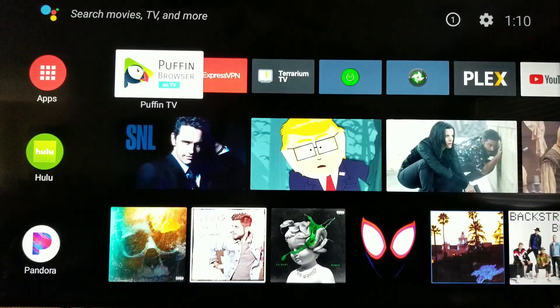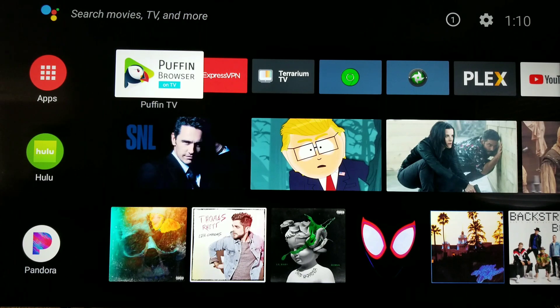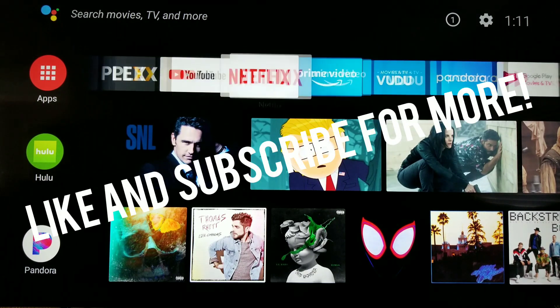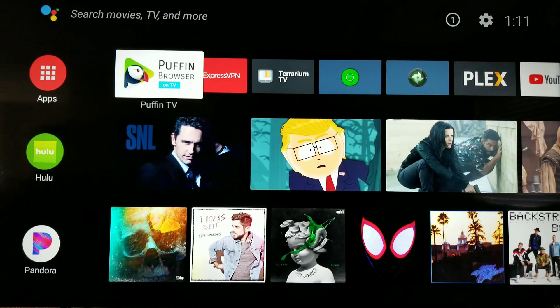So that'll do it. A must-have browser for your Android smart TV. It uses Android and Fire TV actually works with it too. Highly recommend — works great. Get it. You guys have a great day. Thanks for watching. As always, if you like my video, give me a thumbs up. If you want to see more, subscribe and leave a comment if you have any questions. Later.